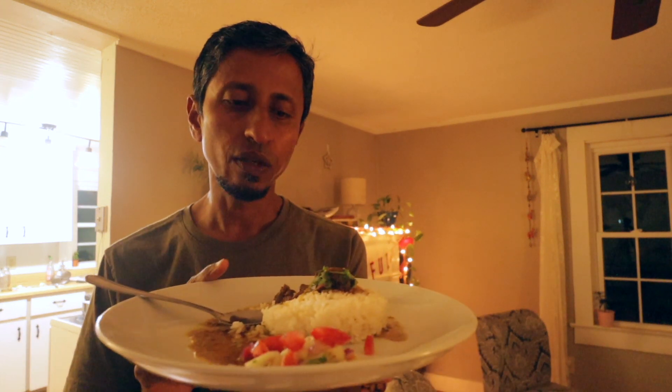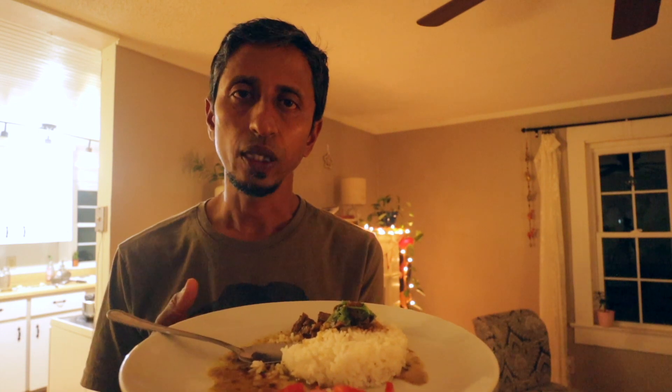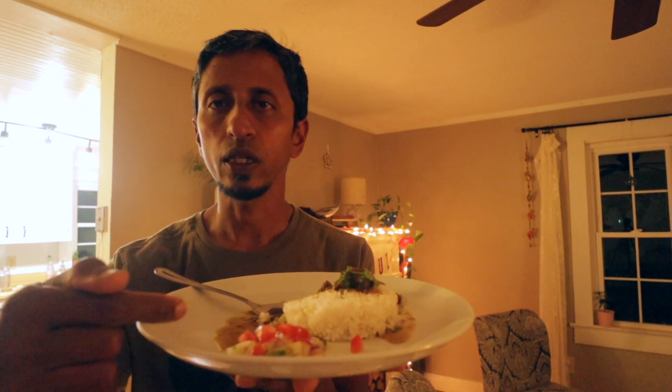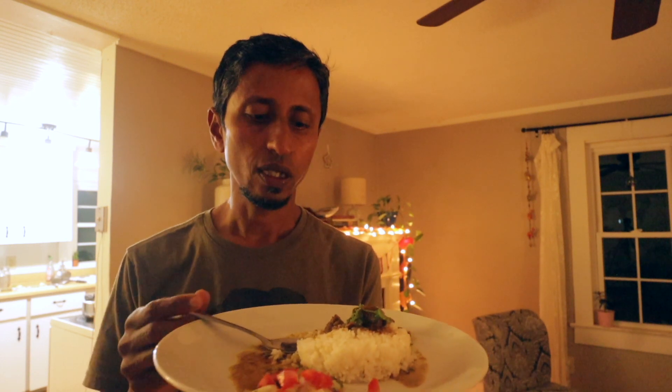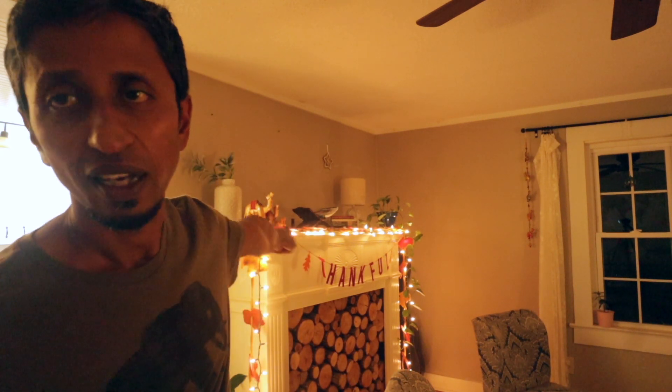You can eat this with rice, naan, roti, or paratha — there are so many options. I've also cut some cucumber, tomato, and onion with salt, pepper, and lemon as a side — it tastes so good. I hope you enjoy it! If you have any questions, feel free to ask. Please subscribe, like, and comment. Happy fall to everyone — the leaves are changing color, though these background ones are fake!